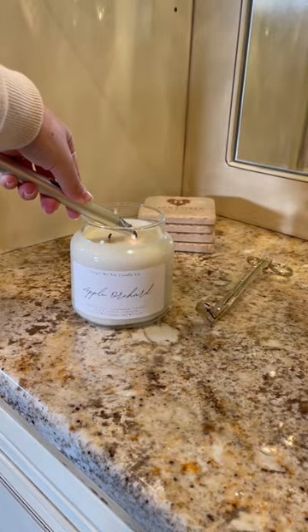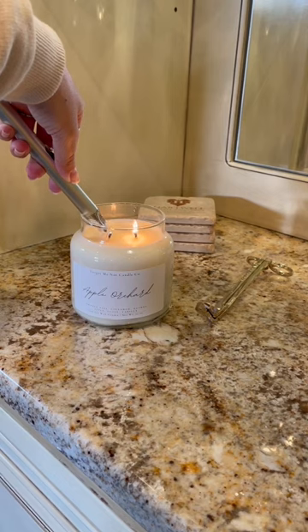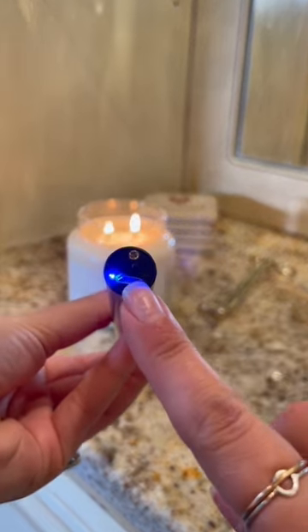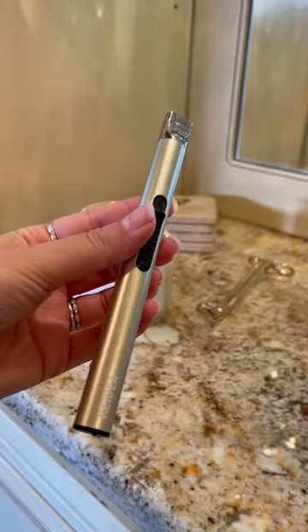I also love that it's non-slip and it fits perfectly in my hand. Then to top it all off it's rechargeable with USB. It comes with the USB charging cable and you simply plug it in.